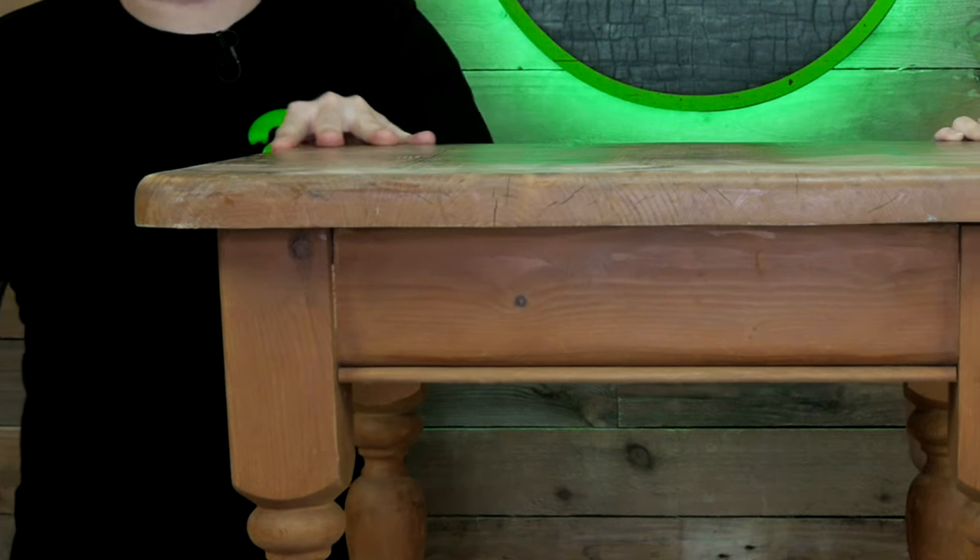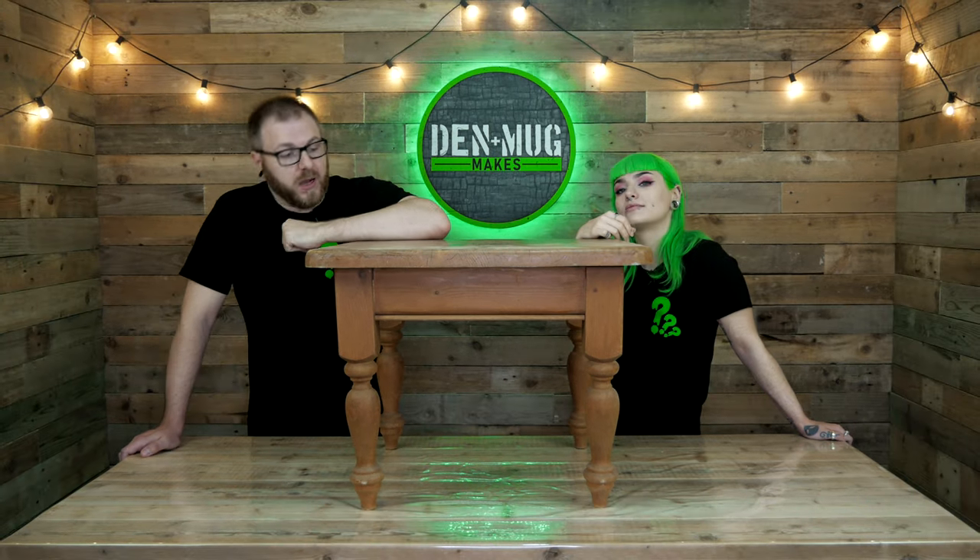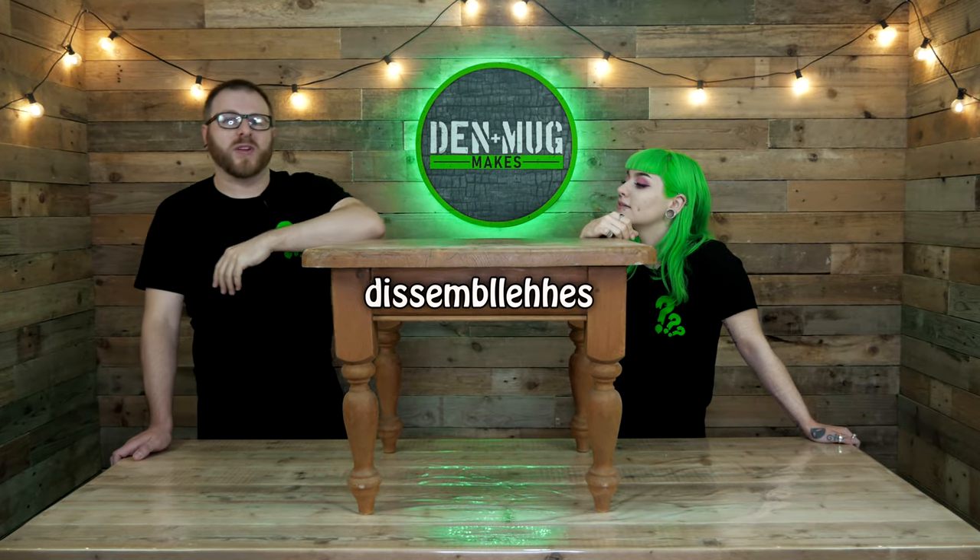So we've got this crappy old table we found it in a skip. It's pretty wobbly to be honest with you, so we're gonna have to sort his legs out and it needs a really good sand. Then I think we'll just give it a nice little dark stain and then put resin on the top. First step, we need to disassemble this thing - get his legs off.